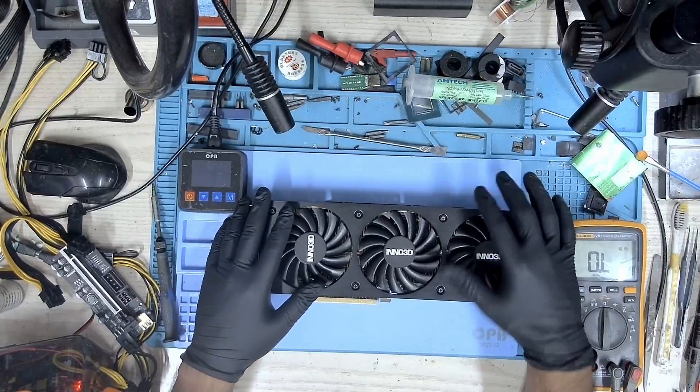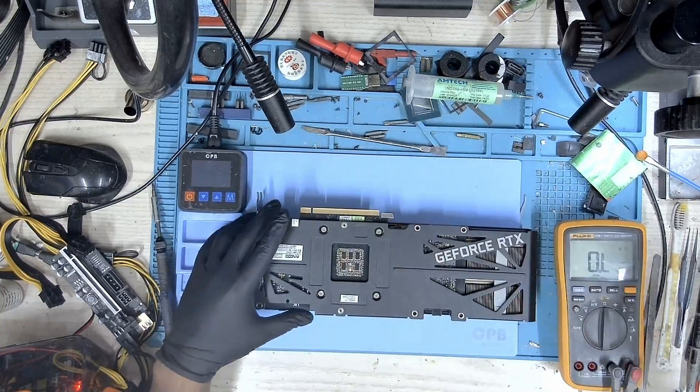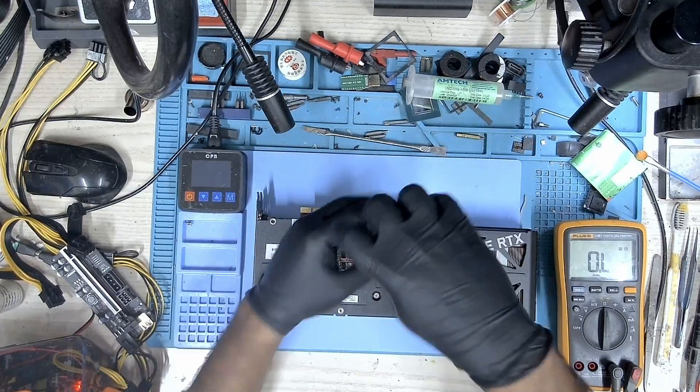Let's put this card back on the bench and take a look from there. This card is not getting detected. Let's open it up and find out from there.